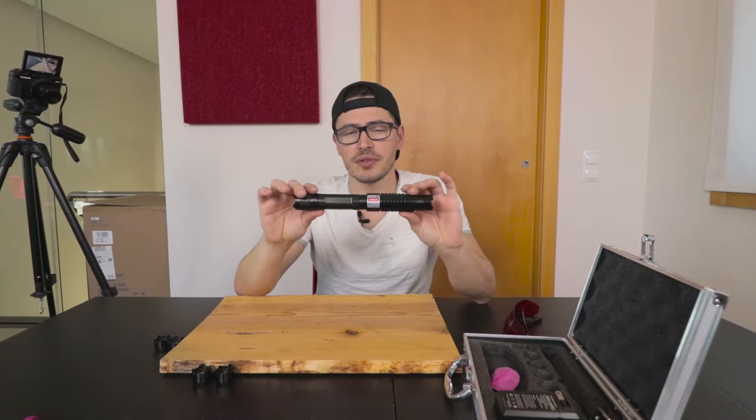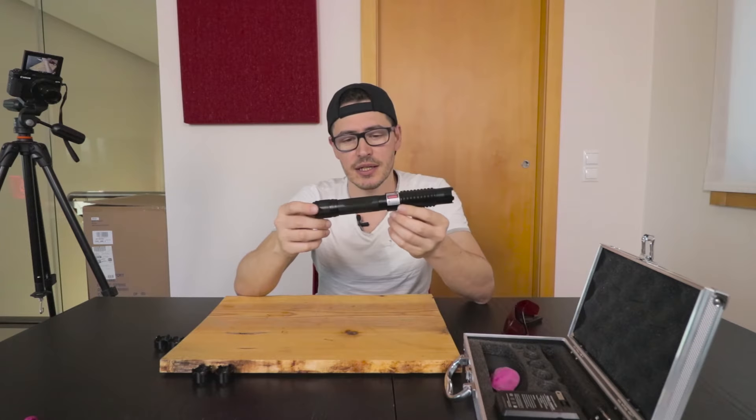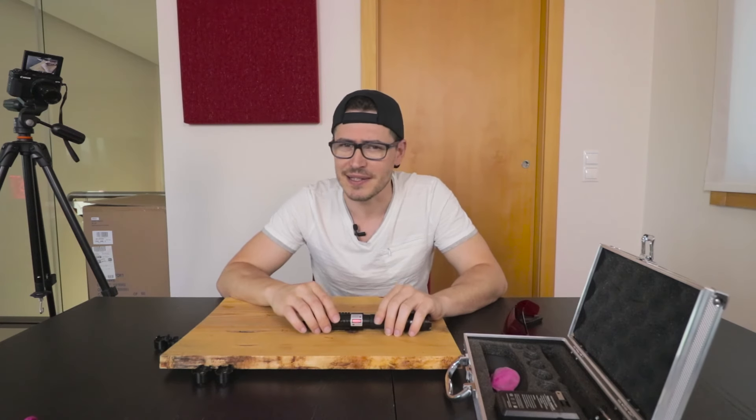I will leave the link in the description. This laser costs around $120, and for the price it's a really good laser you can buy. That's all for now guys — I hope you enjoyed the video, don't forget to give a thumbs up, subscribe to the channel, and as always, bye bye and see you soon.